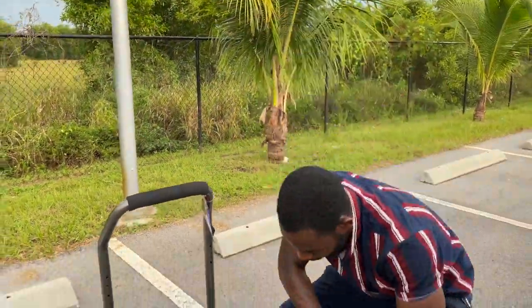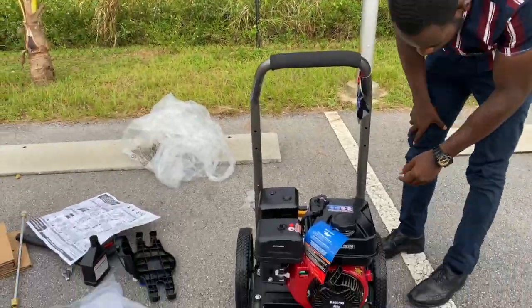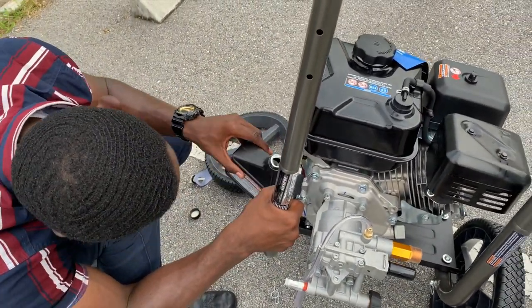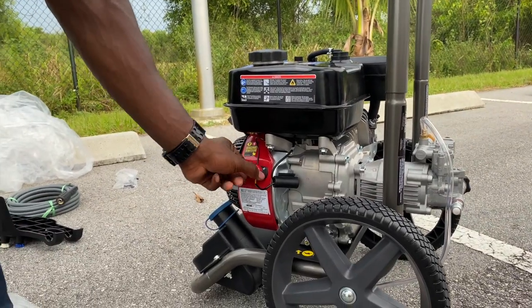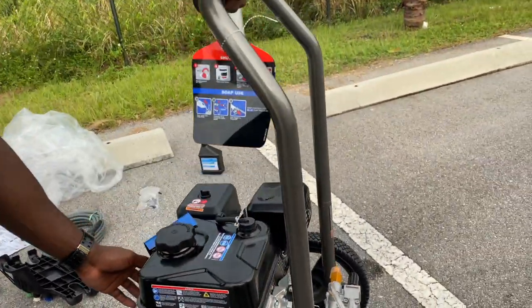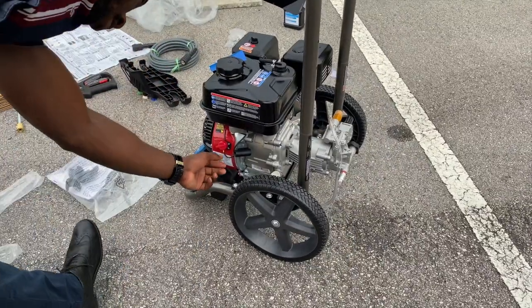This is where you can add soap — if you're doing your driveway and you want to use a little bit of soap, there's a little soap reservoir right here. Now if we want to quick-start it, we've got to put a little bit of oil in it. To start this thing, you want to put the switch on and put the water on, then turn the switch on.